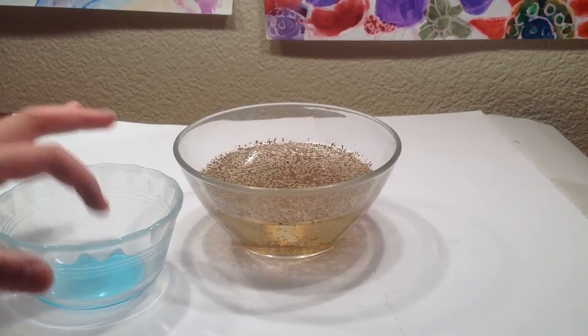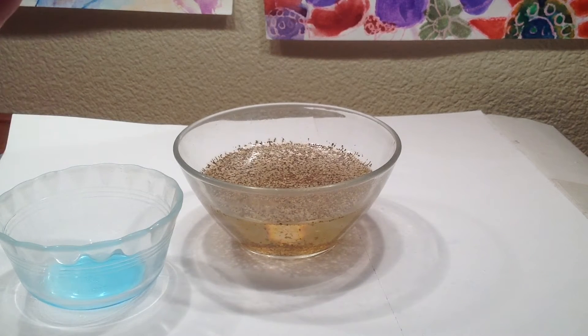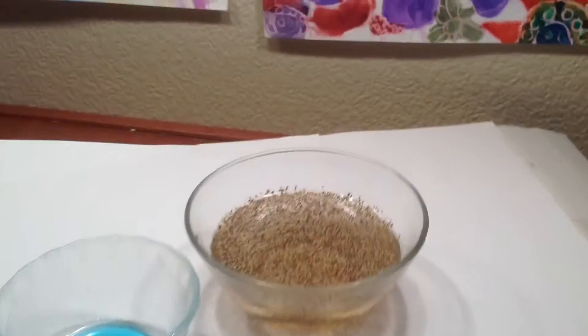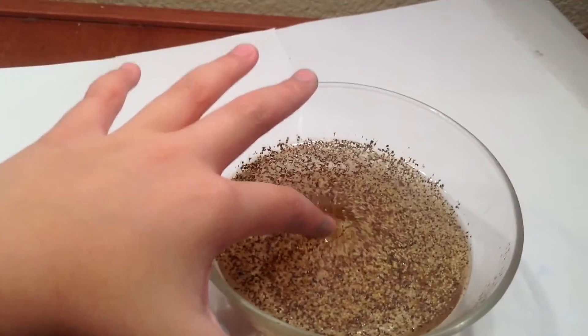Now you're just going to need to put a teeny tiny tad of dish soap onto your hand. Let's see if we can get a better close up here. You will need to put your finger into the pepper.